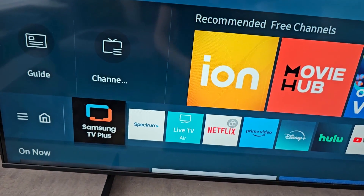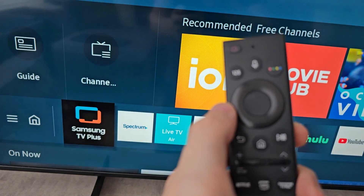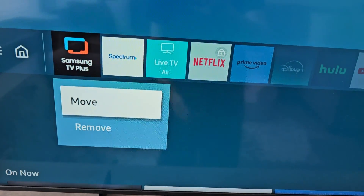Now on older Samsungs you would press down, but on the newer ones you hold down on the icon with the middle of the trackpad, and go to remove.